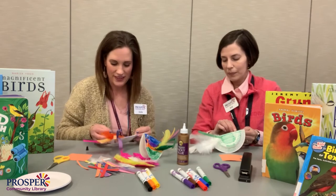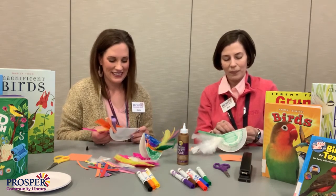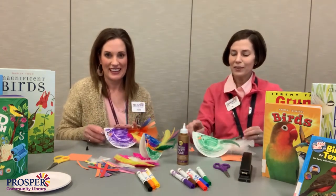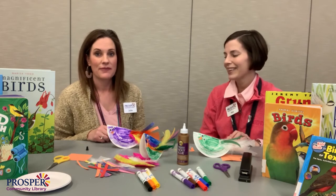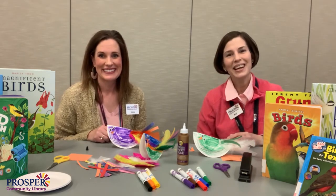How fun is this? It's so cute. I love these! Thank you guys for joining us today. I hope you enjoy it as much as we did. And don't forget to like and subscribe. We'll see you next time!